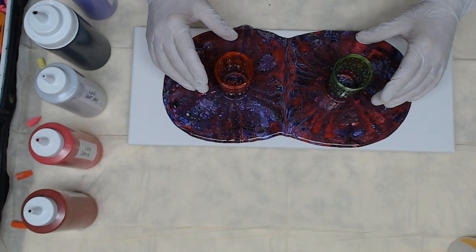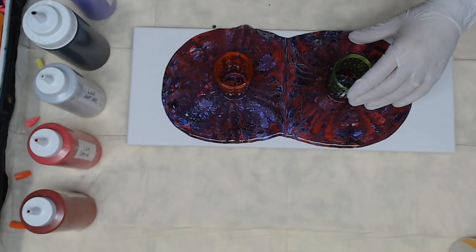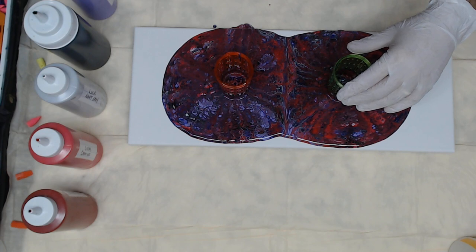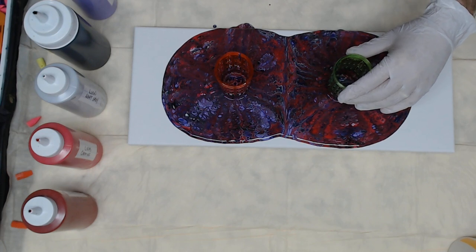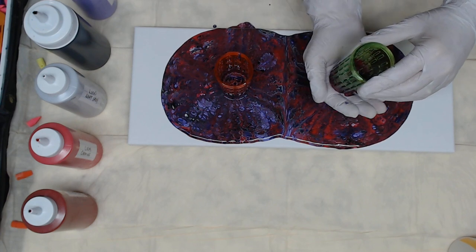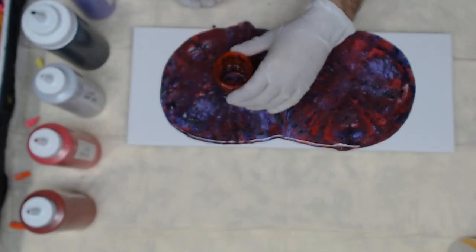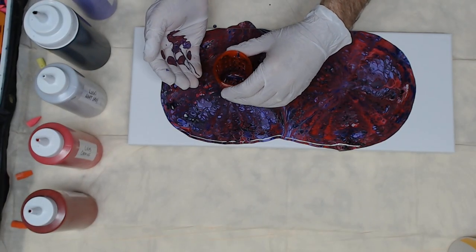I think it's now time. I'm going to take one off at a time because I don't want to have any drips within the painting itself. So I'm going to take the left one off first, and then I'm going to take the one off on the right.